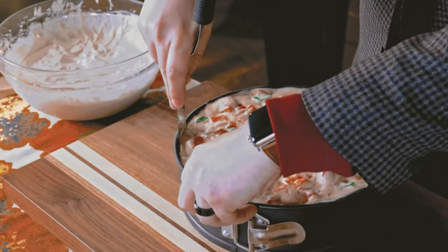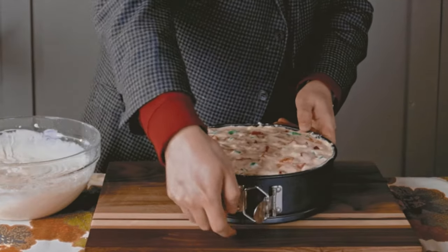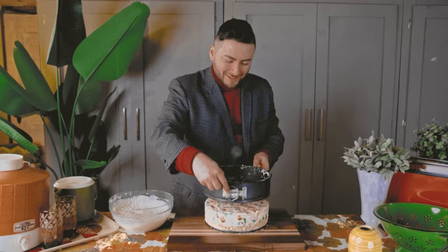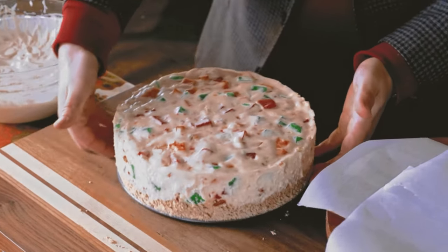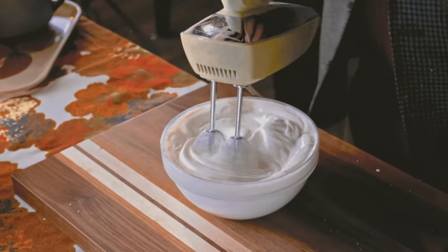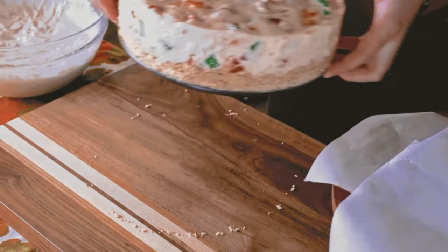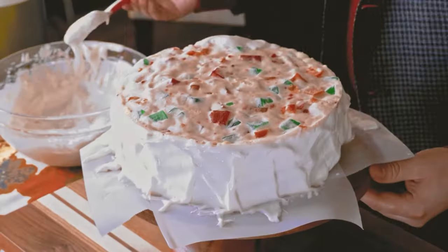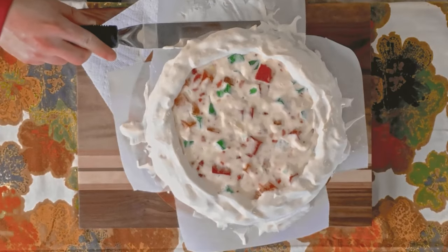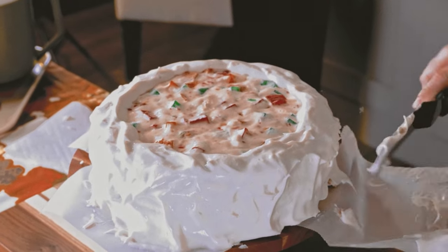Now doesn't this look marvelous? Chill at least five hours or overnight. Once the dessert has firmed, run a knife or spatula between the sides of the dessert and the pan and remove the sides. A little lumpy, but this looks fantastic. You can serve as is, or if desired, spread additional prepared Dream Whip on the top and sides. I'm transferring my dessert onto a parchment paper lined cake stand and spreading another two envelopes worth of Dream Whip along the sides and the top edge. Now gently pull back the parchment paper strips from under the dessert, leaving you with a neat and tidy cake stand.